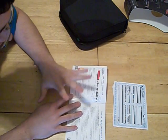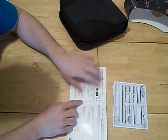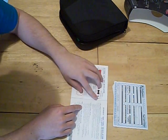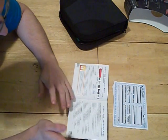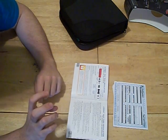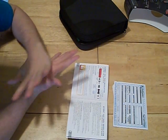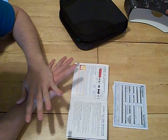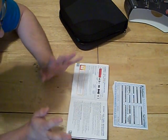Dye doesn't have stock settings like Planet Eclipse does. With Planet Eclipse, say you adjust your reg — you flush the velocity with the regulator, turn it two and a half turns in and then you're done. Dye doesn't have that.